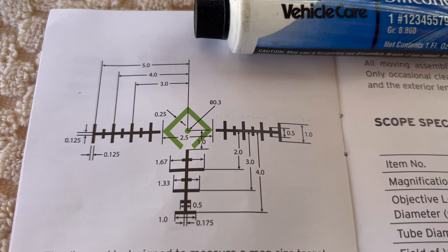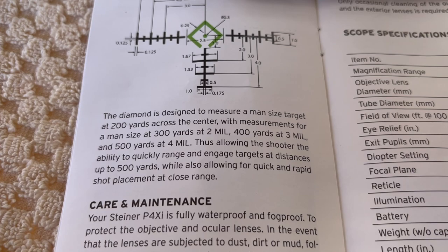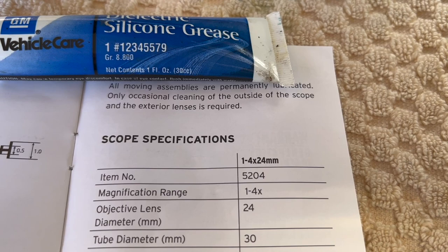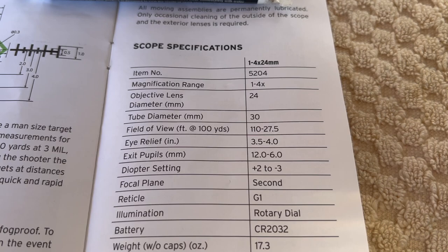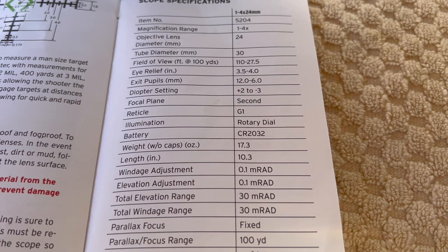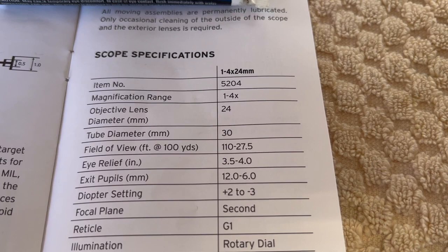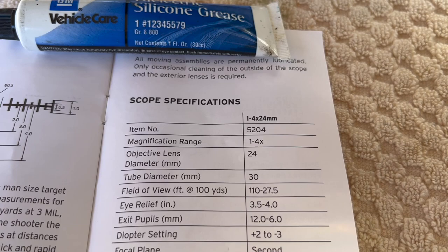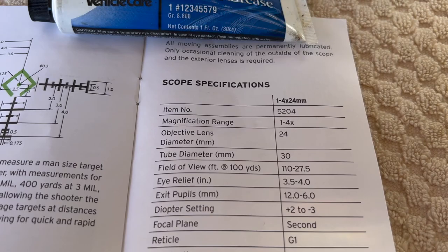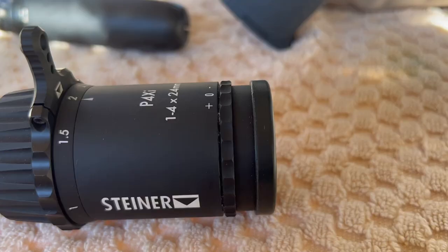Now we're on the G1 reticle, the new scope I just bought. I'll scroll over the basic specs here. They don't give you a zero recommendation on this because it's more of a ranging-type reticle to get you out a little further at distance, so they're going to let you decide what you should zero it at and what bullet and velocity you're going to use. My old ones use Schott glass and were assembled in the US, and I'm assuming the new one with the G1 reticle is the same.